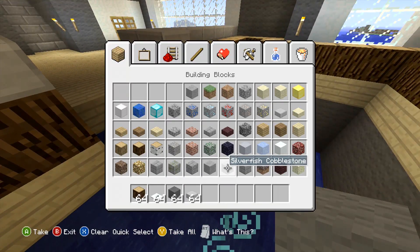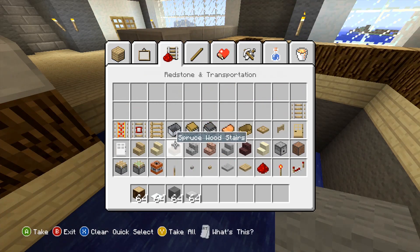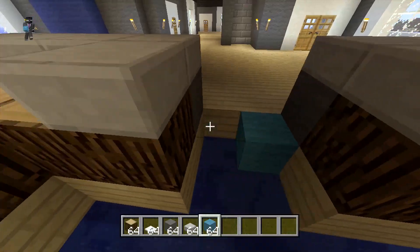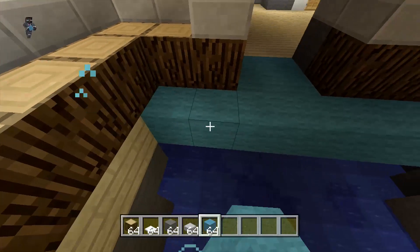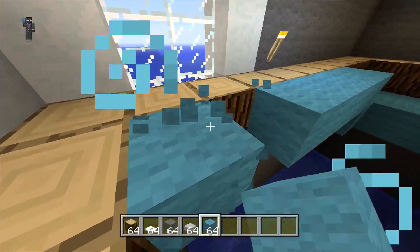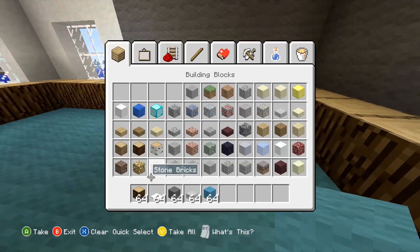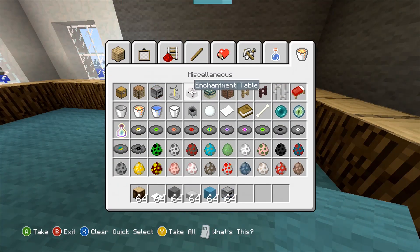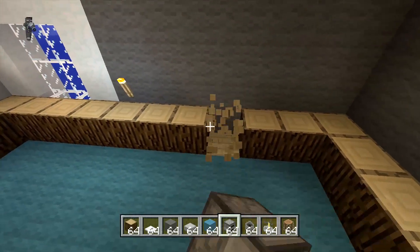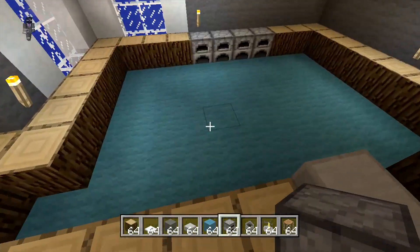The kitchen isn't going to be extremely big but it'll be a decent size. Let's use cyan wool for the kitchen floor. Let's take out some furnaces, a couple cauldrons, brewing stands, and a crafting bench. We can place the furnaces right here — maybe add one more. We could add a little island in here because we have enough open room.